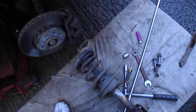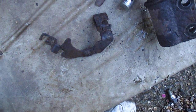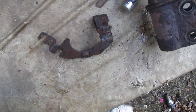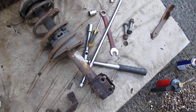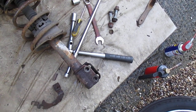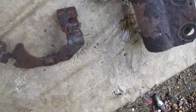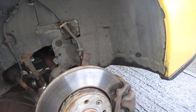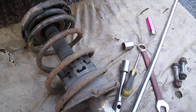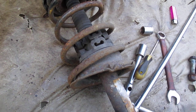The problem I've found is with the holder of the ABS or speed sensor and the flexible brake pipe. These have been on for 20 years — low mileage car, but been sat in the garage for 20 years — and unfortunately we've had to break that off because that nut just wouldn't shift.